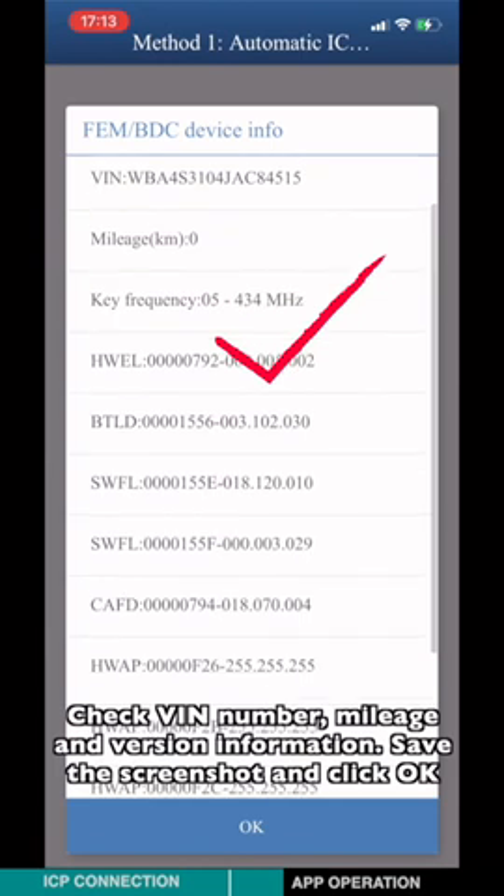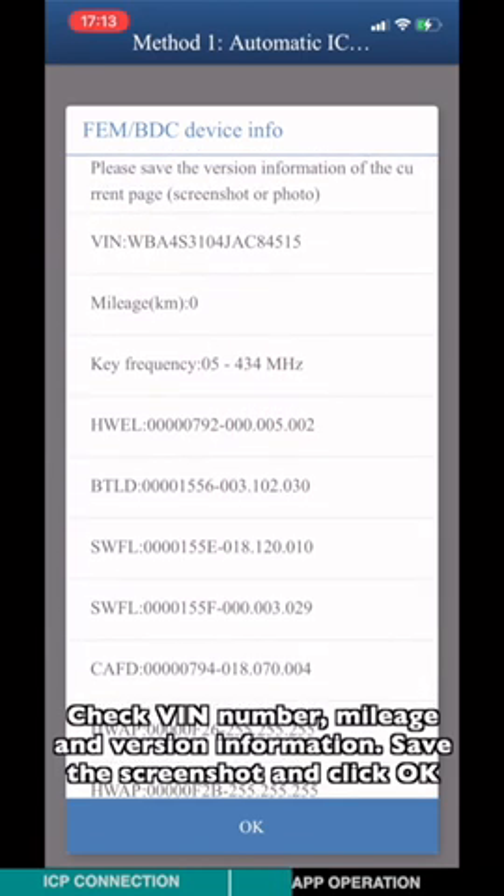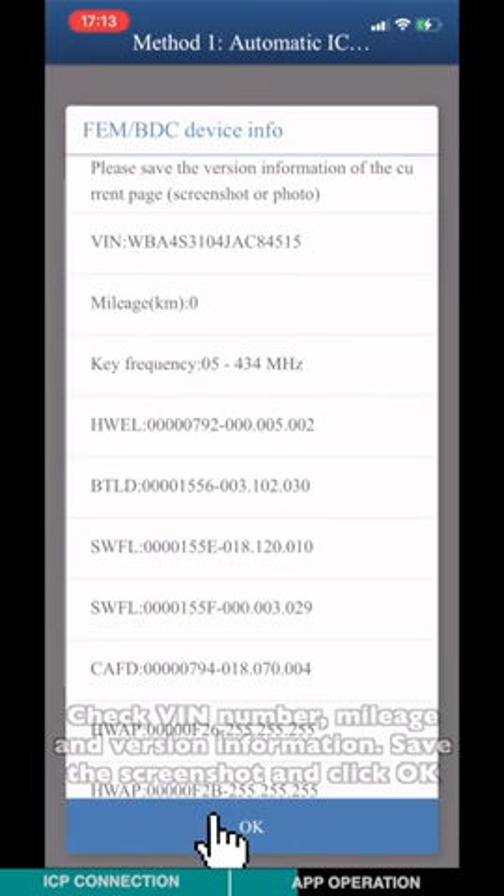Check the VIN number, mileage, and version information. Save a screenshot and click OK.